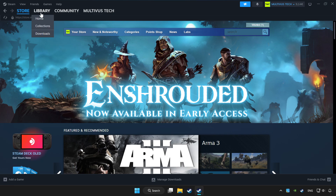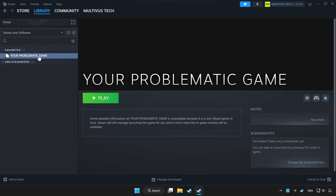Click Library. Choose the game that you want to play with a controller, then click the controller icon.